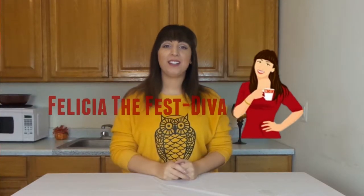Hi everyone, I am Felicia the Festiva. Thank you for tuning in to Holiday Happy.